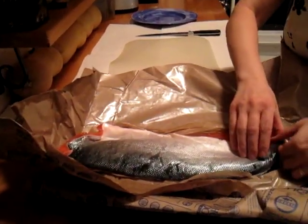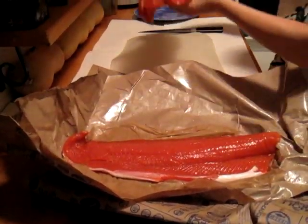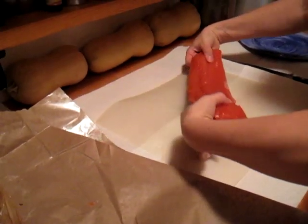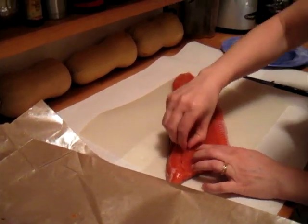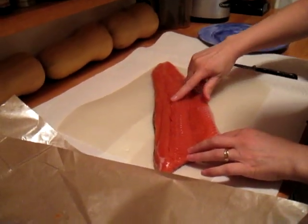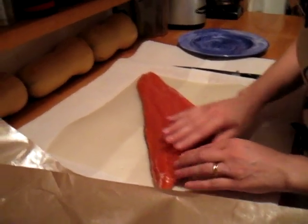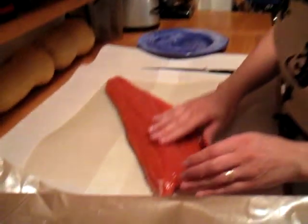Here you have a whole side of coho right here. What happens with coho salmon is I don't like bones in my fish. I discovered earlier this year when I bought one that there are these little pin bones sitting right along the line here. They're hard to get out with your fingers — they sit in about two rows along there.